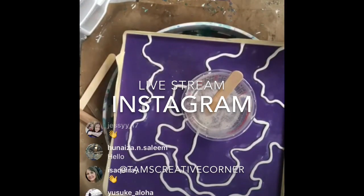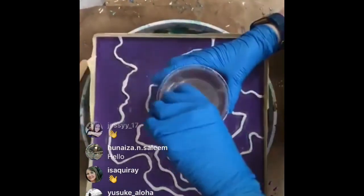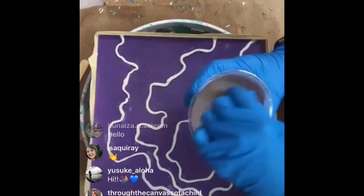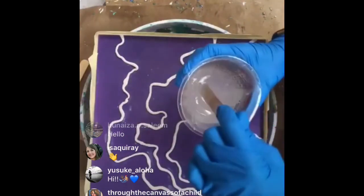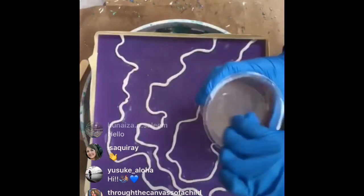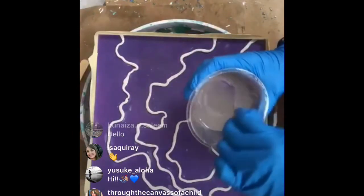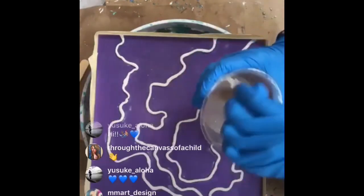Hey Flatland Artistry, hi Jesse! The vote was pretty unanimous to do another geode style pour. It's been a while - the grandbaby came and life got crazy. Can everyone hear me okay? Give me a thumbs up if you can hear me.